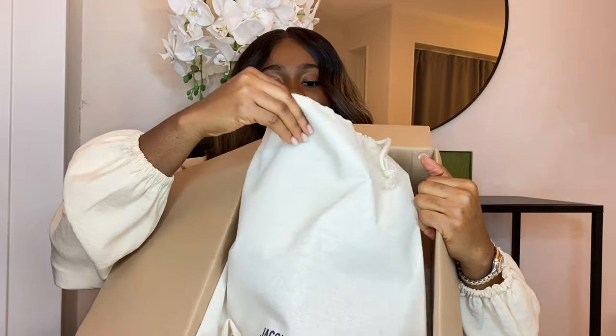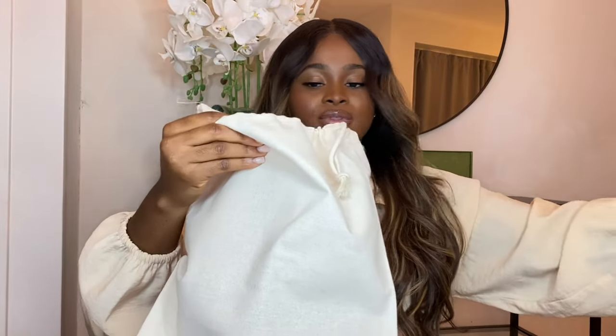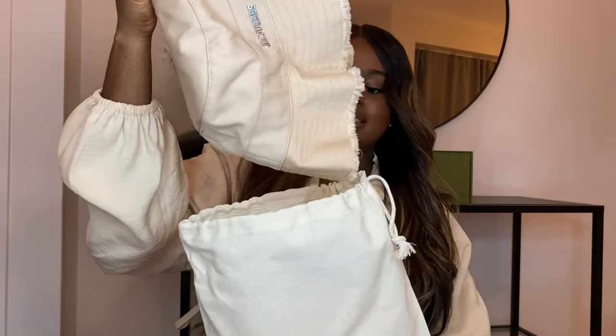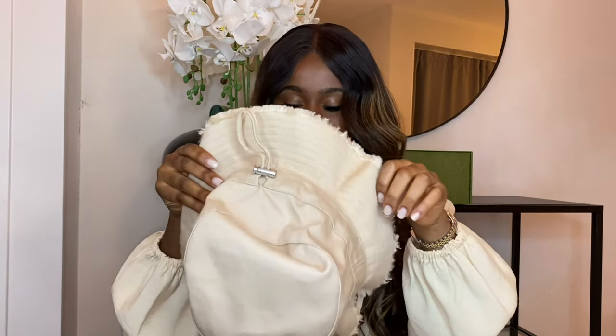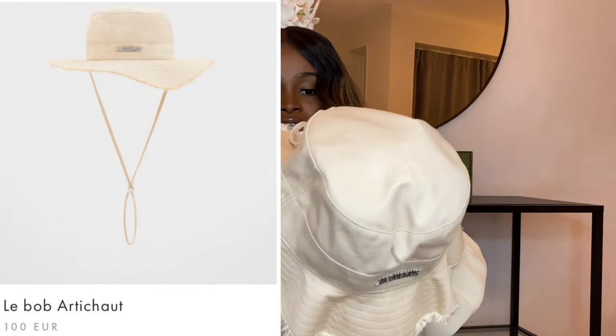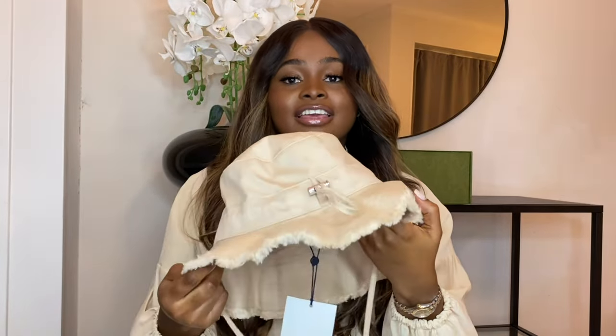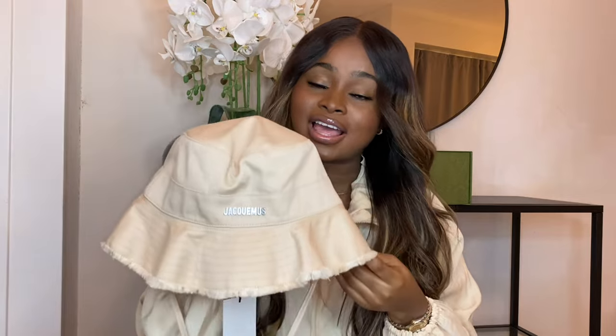It comes with a dust bag — a brown dust bag. I really love this hat because it gives me the safari vibe. This was just 99 euros, which is really affordable. It has an adjustable strap so if you have a big head you can adjust it to your size. I took this in a size L because I wear wigs and I love to wear my bucket hat on my wig, which needs more space.